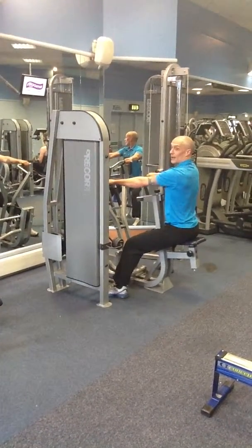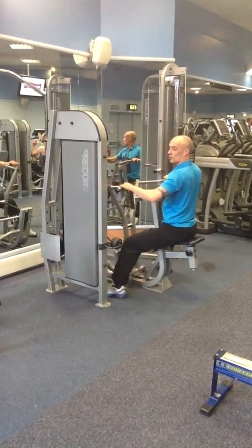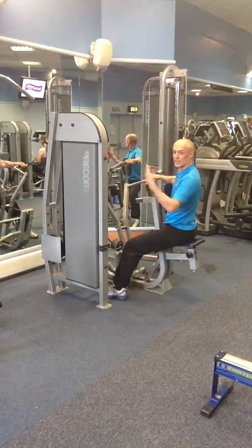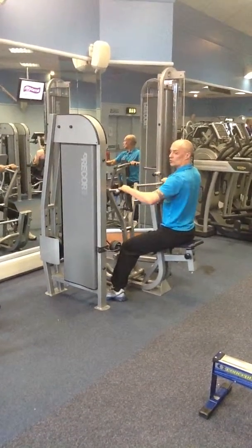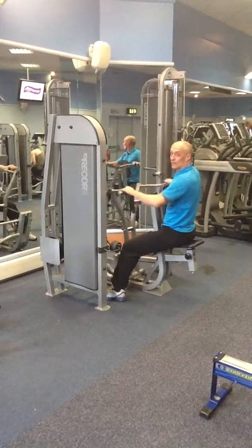Back straight. Pull it back. Same count again - one, two, one, two. Do that ten times. Then change the count: three, one. So it's one, two, three, forward. Ten of those.